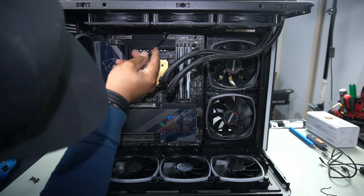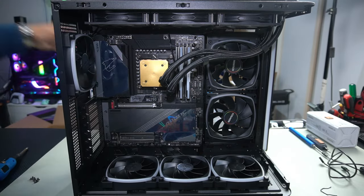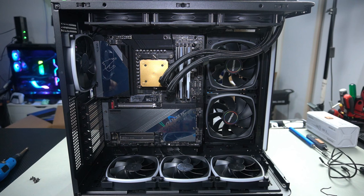This is our PWM connector, so let's push that through as well. Next, let's install our power supply and start routing some cables. We want to make sure that our cable management is nice, clean, and easy to access before we continue with the GPU.